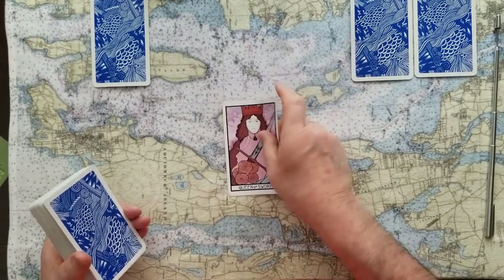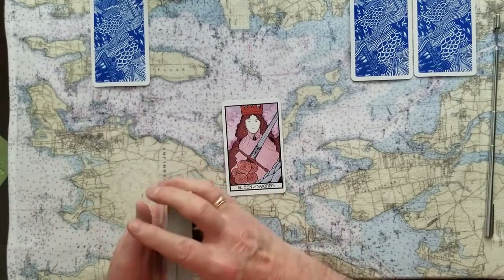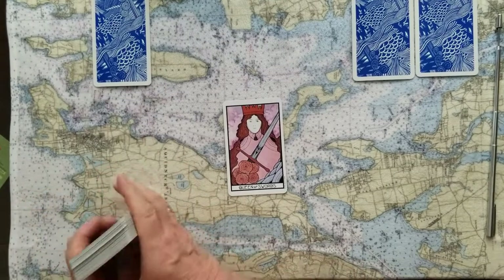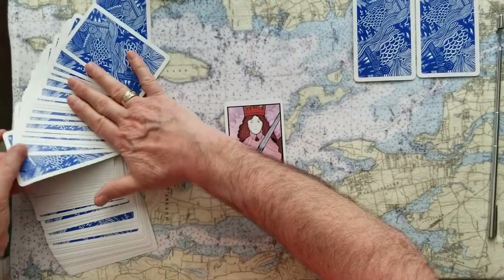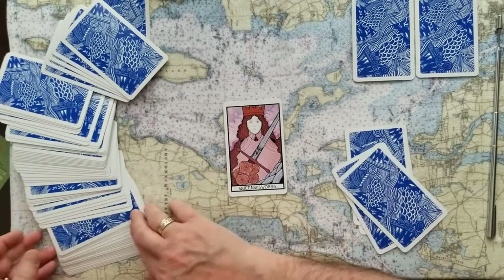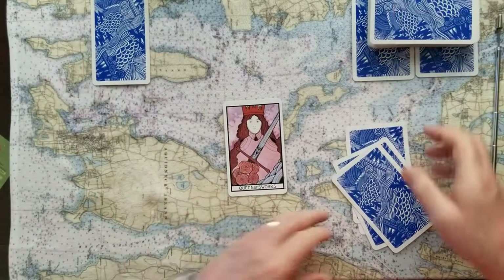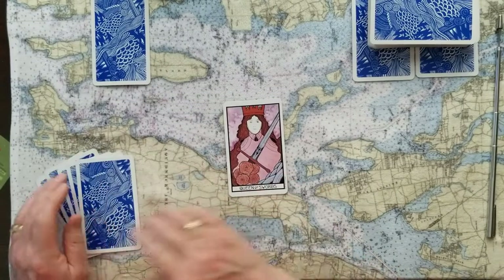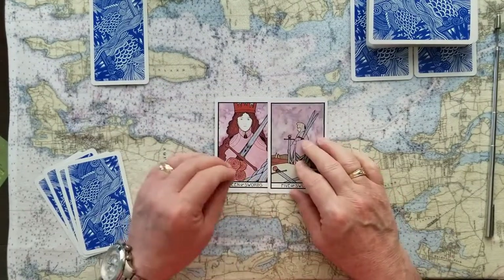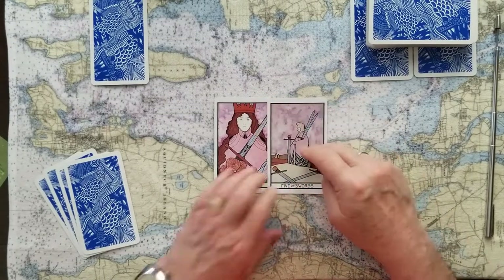If you chose number two, that's the queen of swords — that's a yes card. That's a pretty authoritative yes. Truth, justice, rules, and law, and the queen being in charge of that. I would say this is a pretty good yes card. We're going to take five cards out to finish that divination. The challenge to this queen of swords is the abuse of power of the five of swords — again, truth, justice, rules, and law. You need to make this yes decision as a nice strong decision, but don't go too far with it. Don't think you're a king of swords when you're a queen of swords. Abuse of power is a challenge.